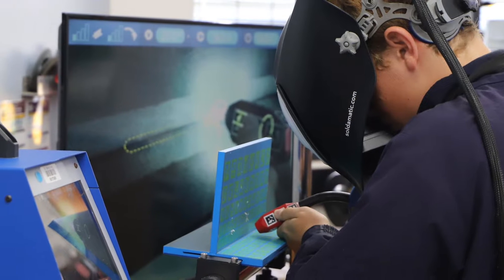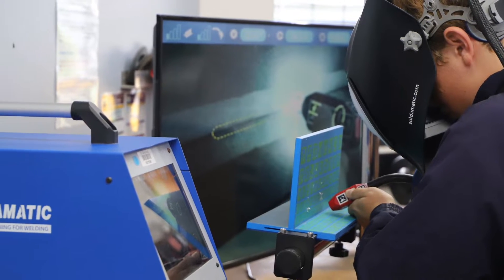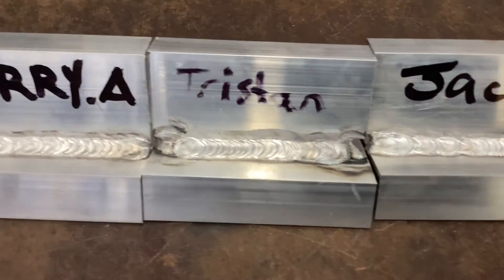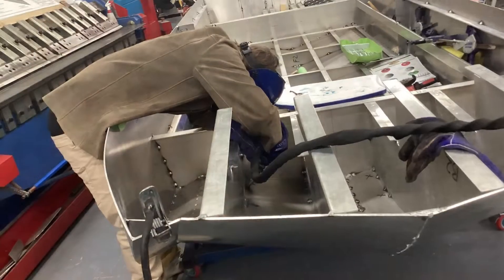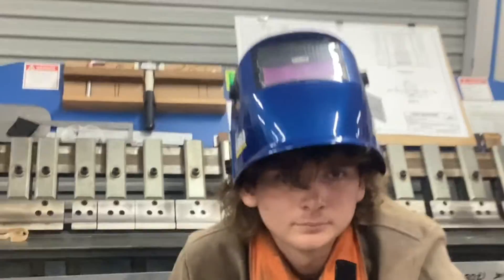In the lead-up to this project, students had the opportunity to practice their aluminium welding. They were able to use augmented reality welding simulators, thanks to TAFE Queensland. They then spent many hours welding scrap material, and these practice welds became part of the students' assessment.